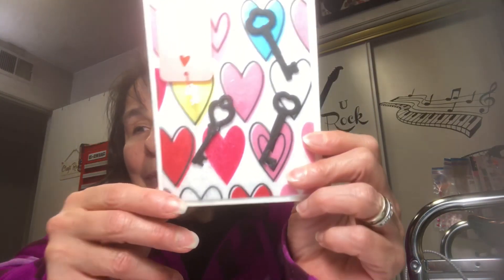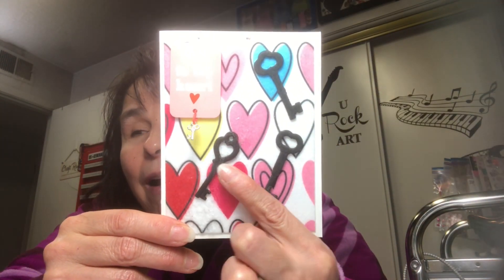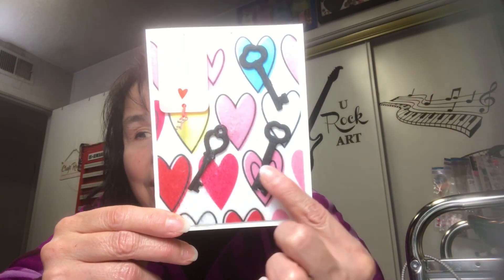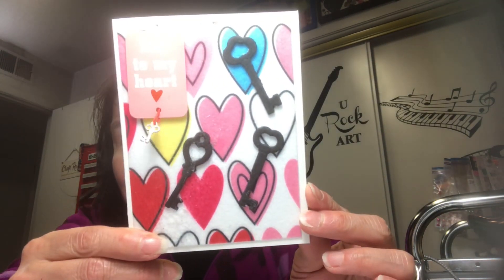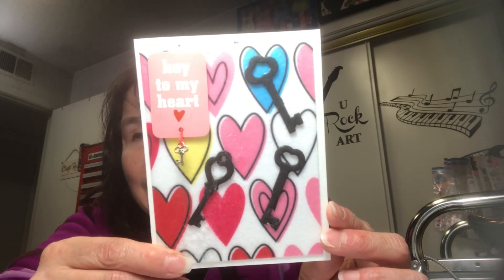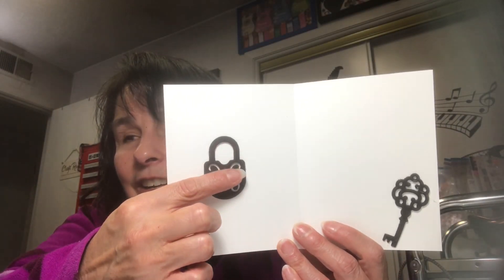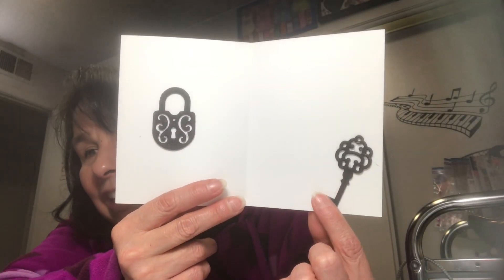I have a die set that has four keys and a lock. The card front is felt but the keys are foam, so I die-cut the keys and laid them on there. Inside I put the lock on one side and the fourth key on the other side. I still need to stamp something or write a message in there.